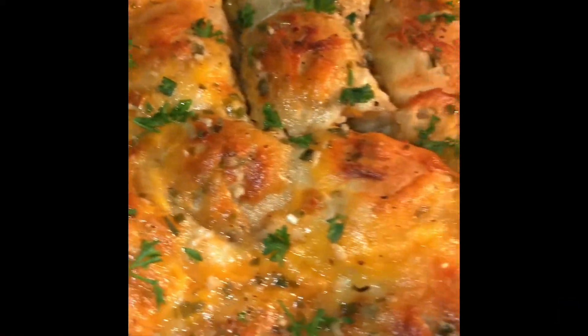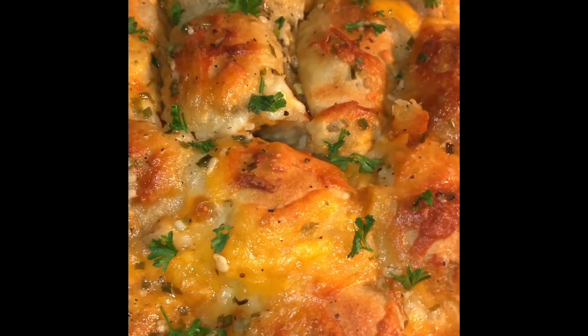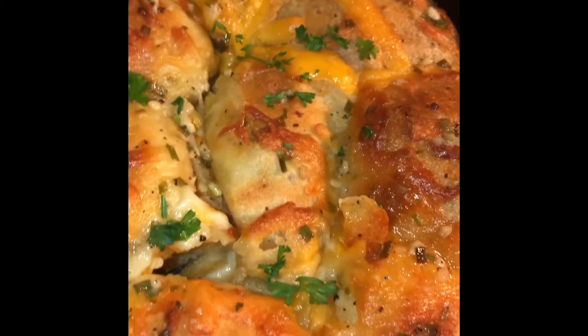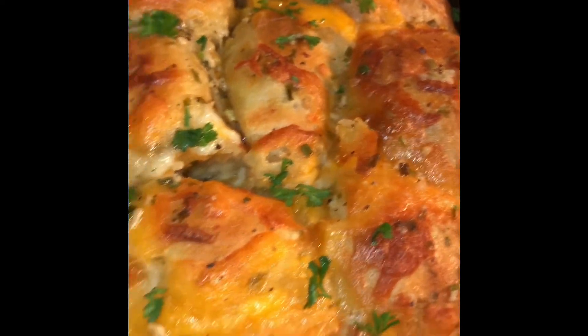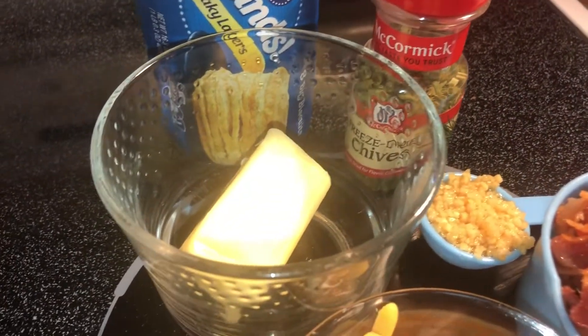Hey y'all, welcome back to my kitchen! Today we'll be making these delicious cheesy and bacon stuffed biscuits. Hope you guys are having a wonderful day today. Let's get into it — to get started, let's go with the ingredients.